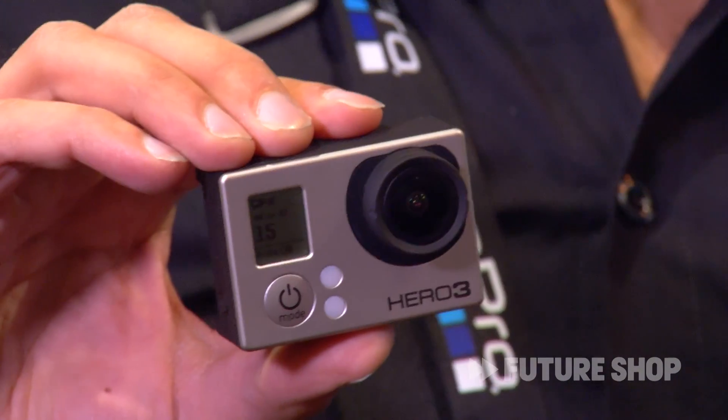It's twice as fast as the original GoPro Hero 2, so now you can shoot 720 at 120fps and 1080 at 60fps. That means you can create incredible slow motion videos like the ones showing behind us. It's also great for photography — it's a 12 megapixel camera with 30 photos per second burst mode and a time lapse of every half second. So it's the most advanced GoPro we've come out with.